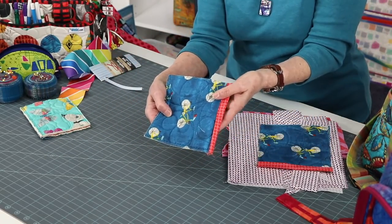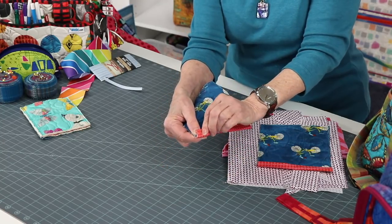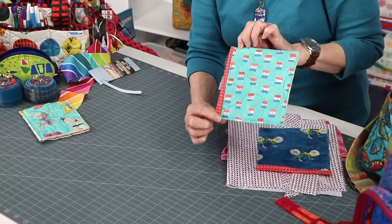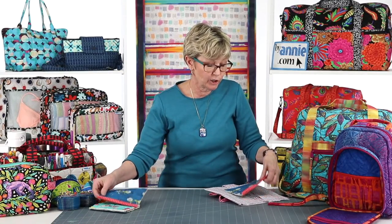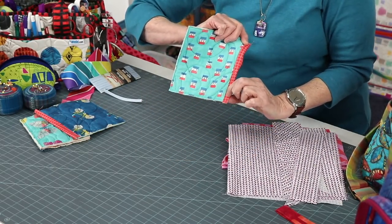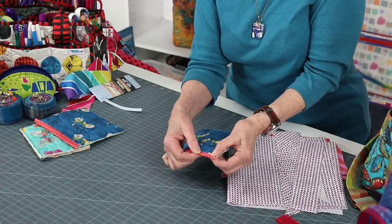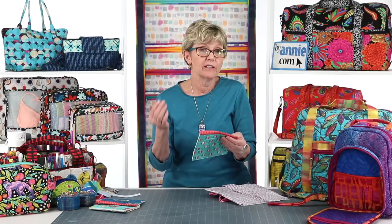If my binding is too wide — say I want to bind a pocket and I've cut this binding wider than the pattern recommends — when I bring it over to line it up with my quilted edge, I end up with a line of stitching going through my pocket on the back. Alternatively, if you position it so just the seam is covered, you end up with excess loose fabric creating a wrinkly appearance on top. So using the proper width makes such a difference, and that's one of the advantages of making it yourself.